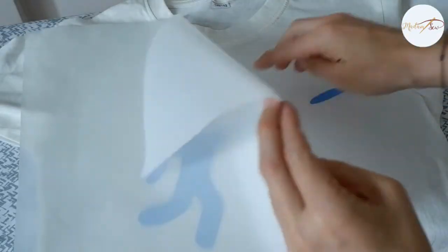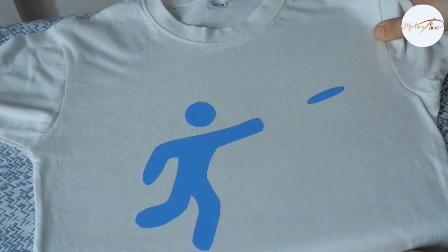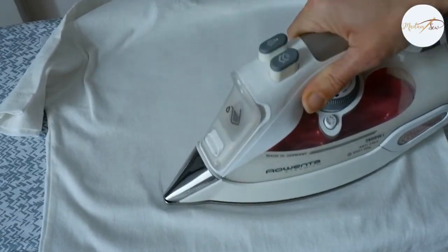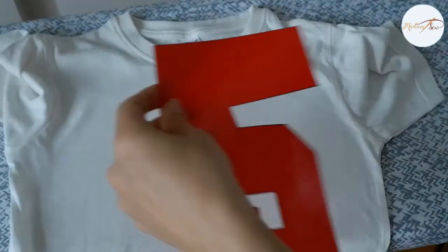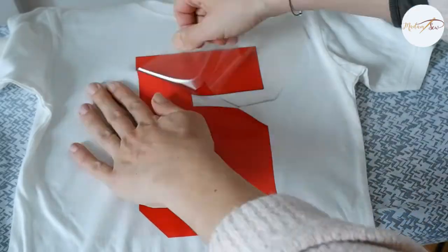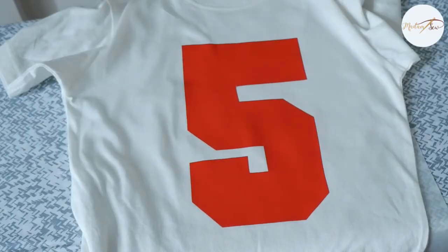Iron on the back side as well, and then let it cool down.